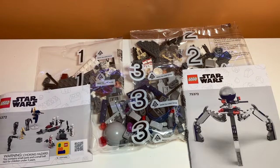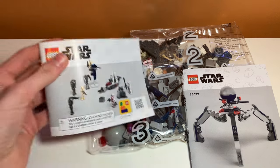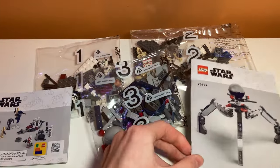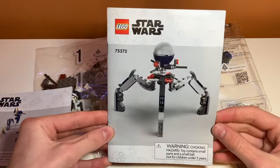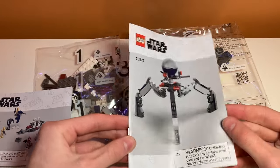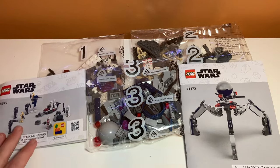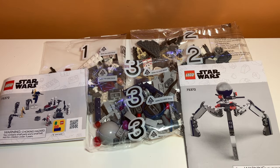So this is what was inside the box. We have three bags here, and then we have this instruction manual for what looks like the side builds and the minifigures. And over here we have the instruction manual for the big droid thing. Two instruction manuals and still plastic bags, although I have seen some LEGO sets converting to paper bags, so it's interesting that LEGO chose to go plastic with this set.